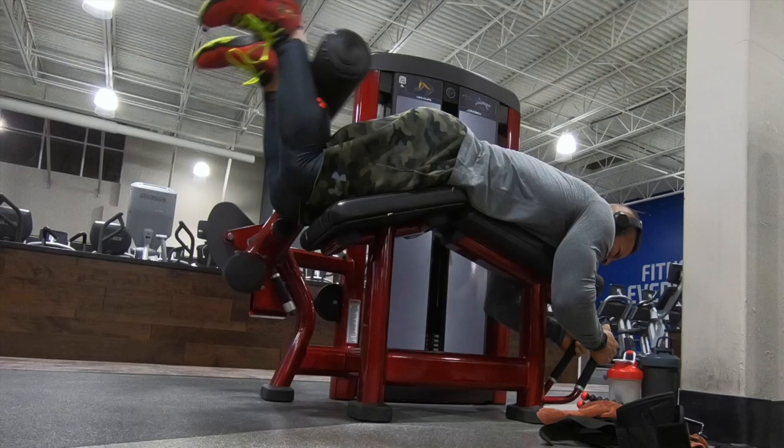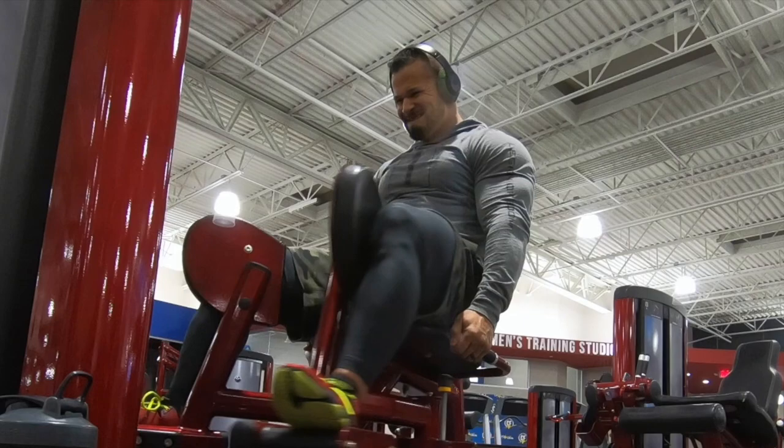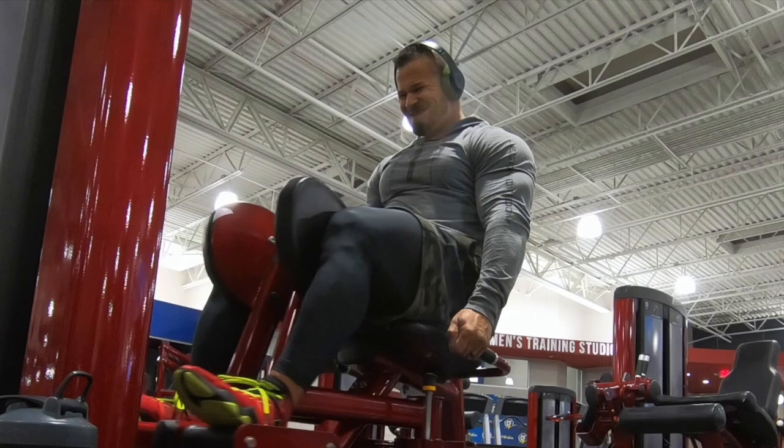And the last exercise of the night is the sex machine. This thing is the most awkward machine to use when there's a bunch of guys in the room, but when you are a guy and you're buff, you don't care — you ain't shy, you'll spread your legs and squeeze them together. Oh yeah, get it. One more time.